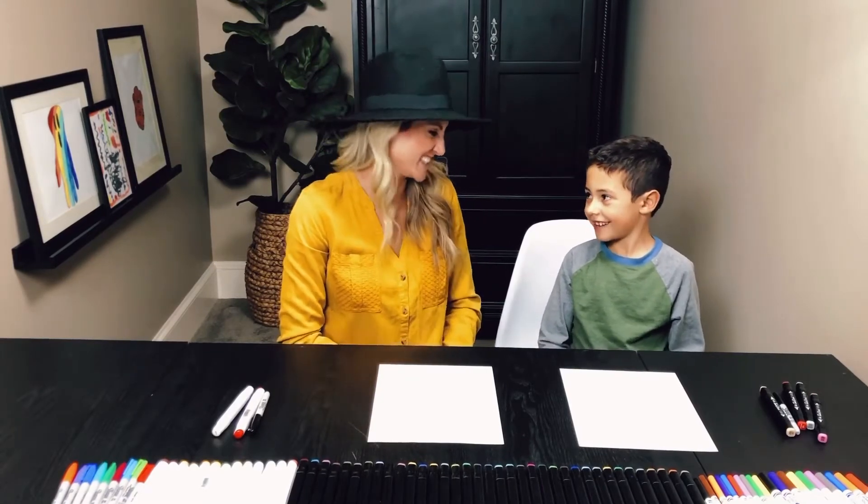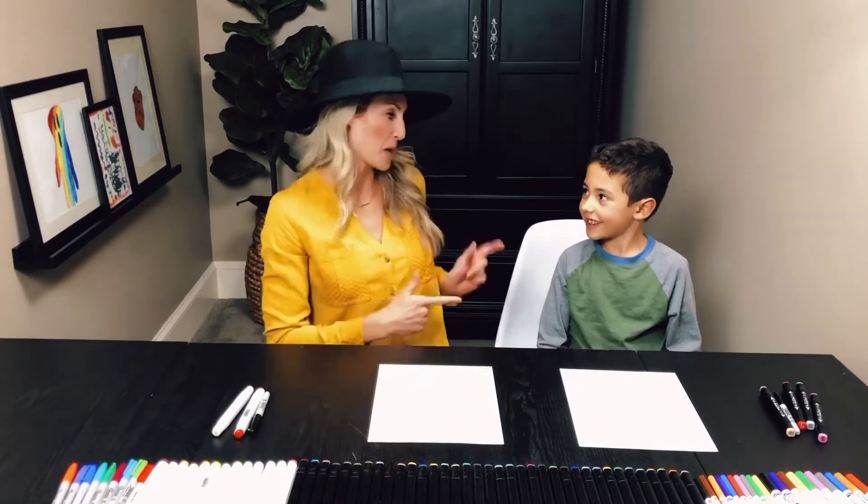Hi, welcome to Hand Doodle Do. I'm Lindsay and this is Lindsay.